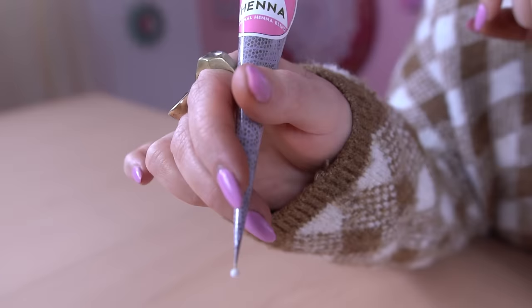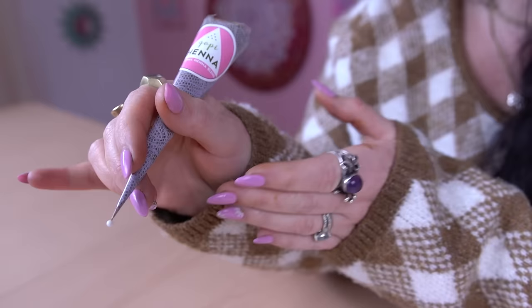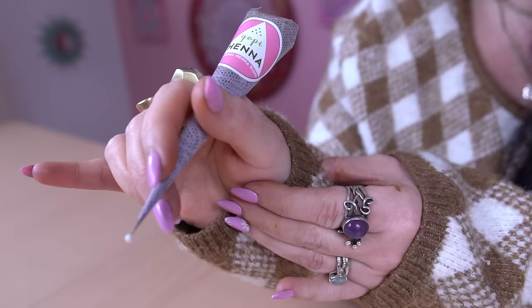You also want to make sure you're stabilizing yourself, either with your pinky on the working surface, or using your non-dominant hand lightly grasping your wrist, or I like to sometimes grasp a little bit on the base of the thumb. This will help you not have such a shaky hand, since I know that's what a lot of people complain about when they're first learning.